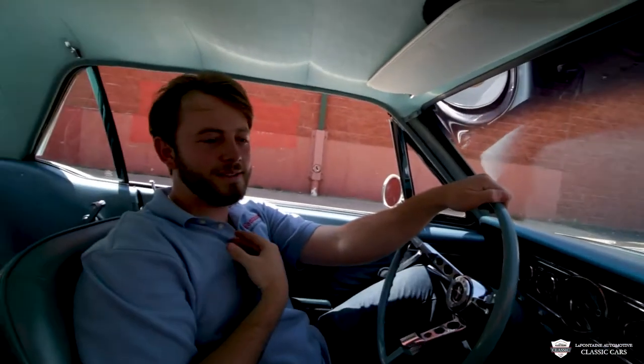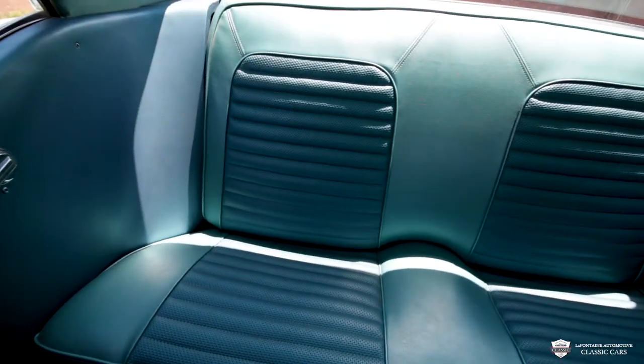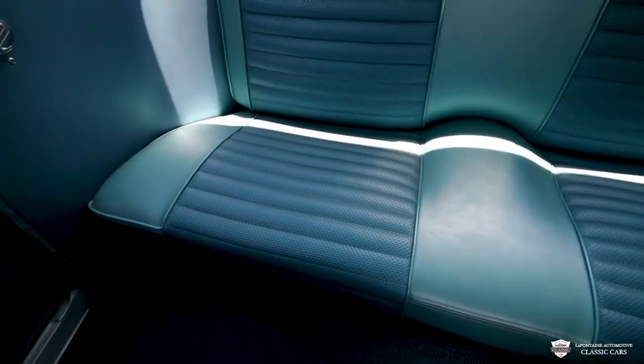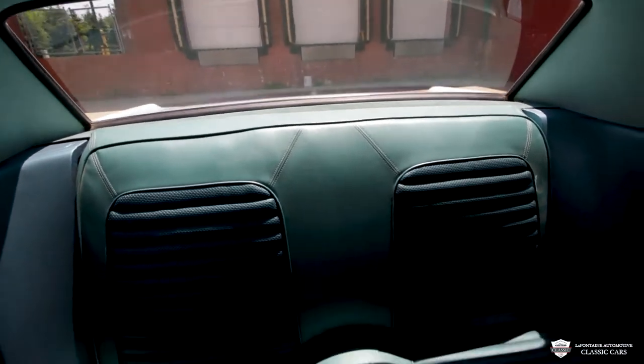Another thing I want you guys to see is this headliner. Something about old cars and headliners — they tend to sag. Not this one — it is tight, it is very good. Peer your eyes on the back seats: there are no rips, no tears, and they are very comfortable and plush. That rear deck lid is in good shape, there's a little bit of carpet on there which is looking good too.